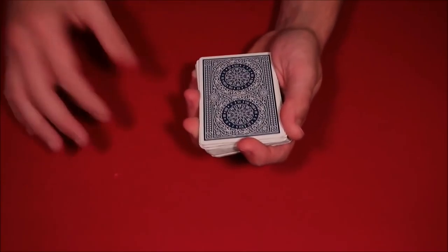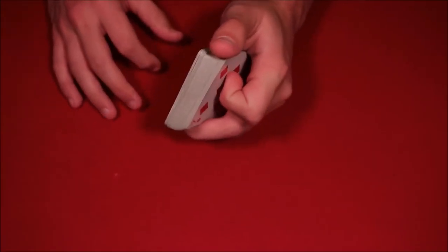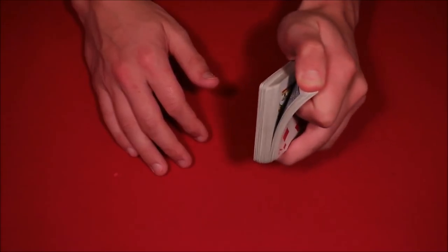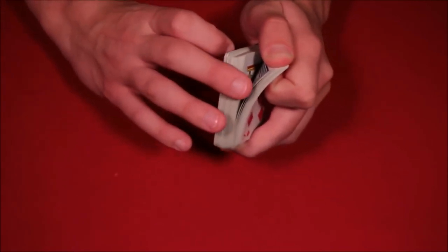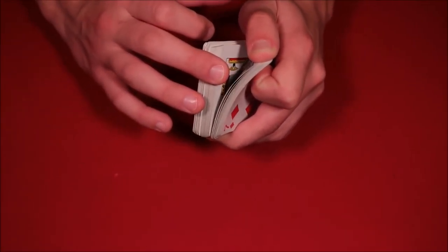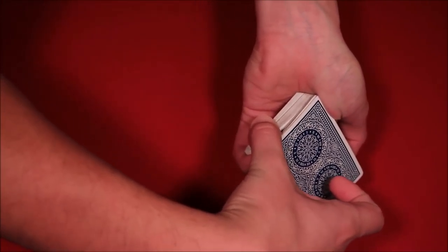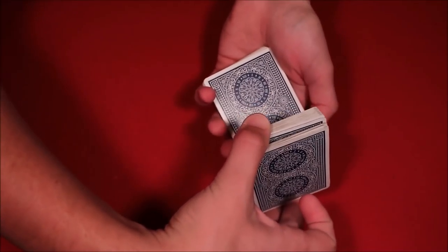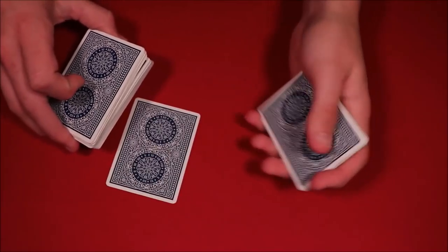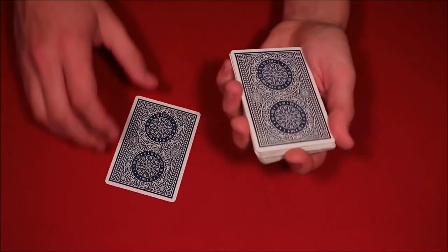In the performance I went ahead and had the spectators say stop whenever. What you want to do is have them say stop somewhere past the 15-card break mark. So you riffle down lower than the actual mark, and then you pick the deck up from there. You pick it up exactly where they say stop, and you're just going to hold that thumb break in the back as you pick up the cards. This way you still have the break. You pick up the cards where the spectator said stop — in this case we have the three of spades — and you put the deck back, still holding the break at the bottom.